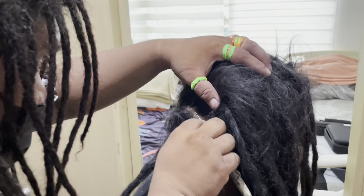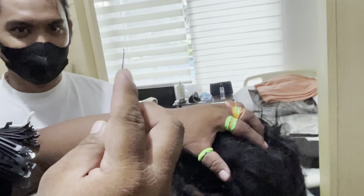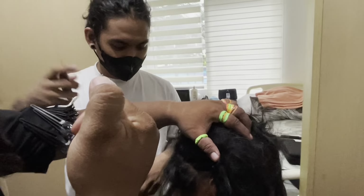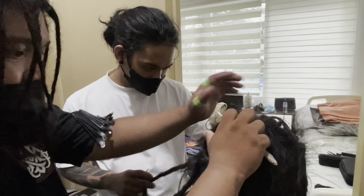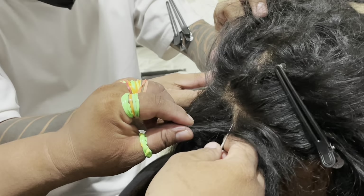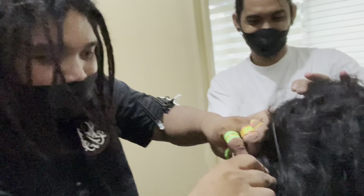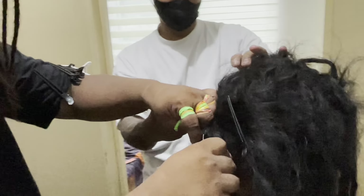Hey guys, it's your girl Keeks, and I'm here to tell you a little bit about the dreadlock maintenance process by way of Dreadman Barbershop. We got George here who's cleaning up the lines and isolating each individual lock with the crochet hook. One thing I loved about this experience is that we got to learn how they do it down in Manila.